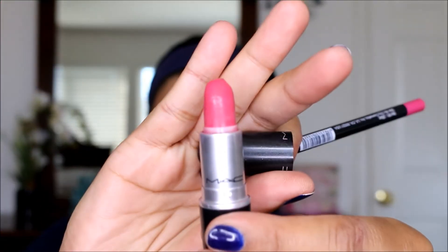Now I'm just going to line my lips and fill them in. I'm going to use MAC Lustres lipstick in the Lustre shade, which looks like this right here. I'm just going to line my lips now.